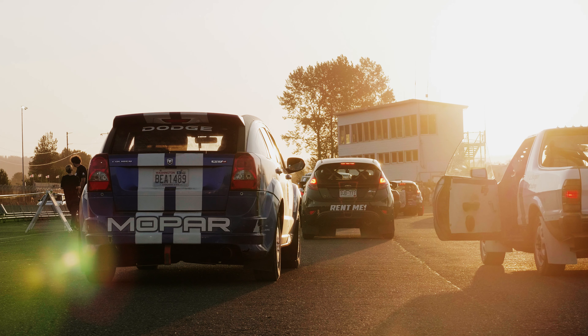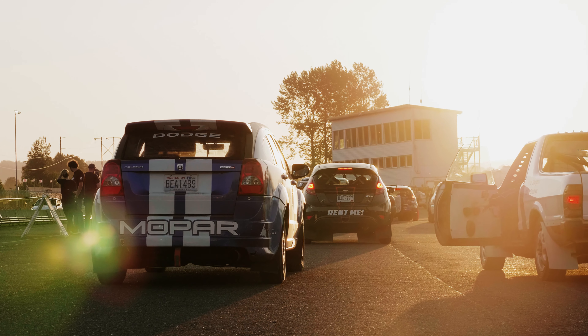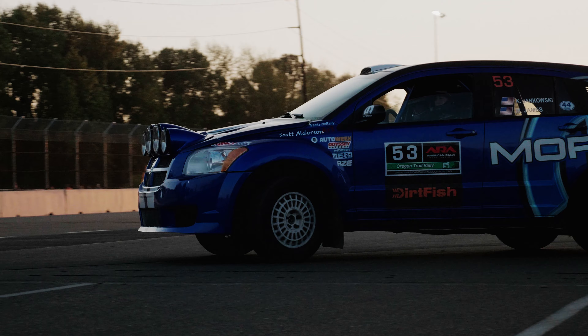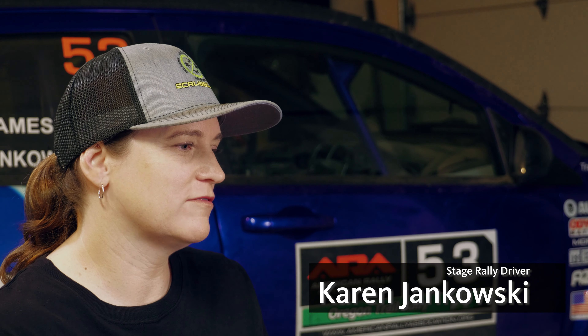It's hard to describe the sensation of being on a stage rally road. When you're on a road racetrack, you see the same corner over and over — maybe 500 times. One of the most challenging parts about stage rally is you see 500 different corners.